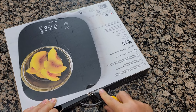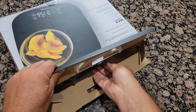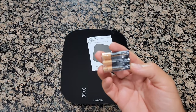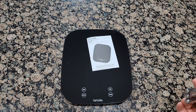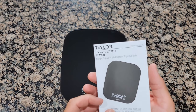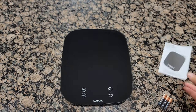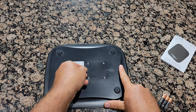It does need three batteries, and I believe the batteries are included. This is a Costco model, so it might be different from Amazon. I'll put a link in the description if I can find it on Amazon. This is the item number, and it comes with a small installation battery instruction.